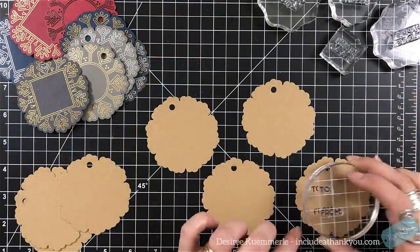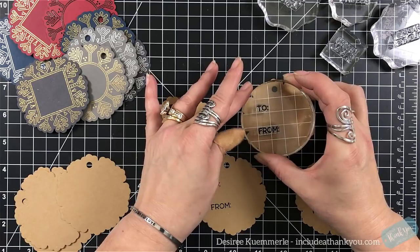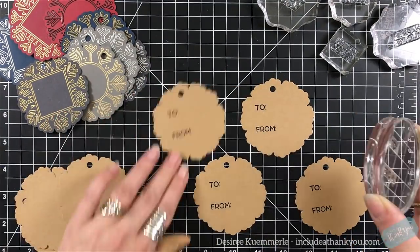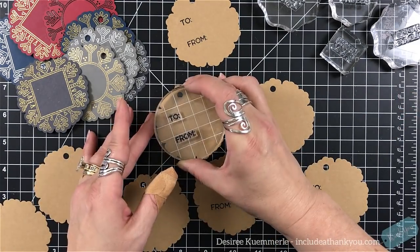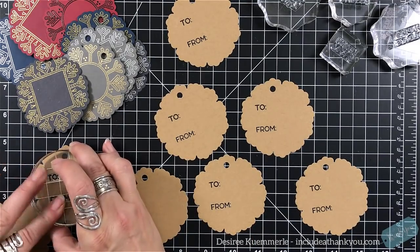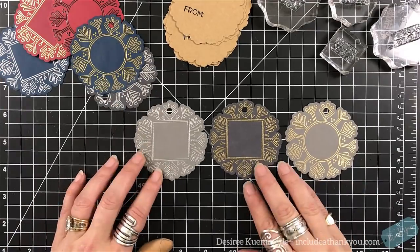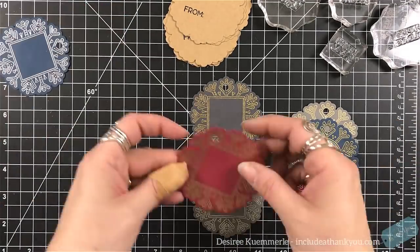There's my second piece. I chose my craft cardstock — my favorite is by Recollections. I love the Desert Storm, but when I'm looking for a true craft cardstock, I want the paper bag look, and Recollections has the best. I got those stamped up using the 'to' and 'from' sentiments.